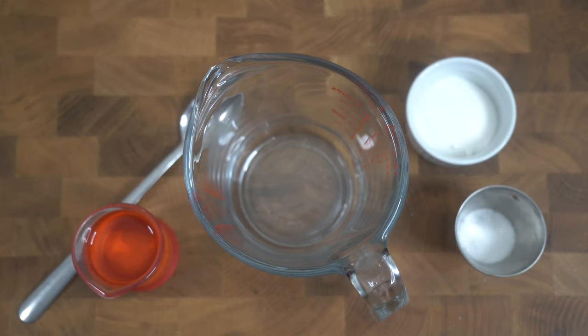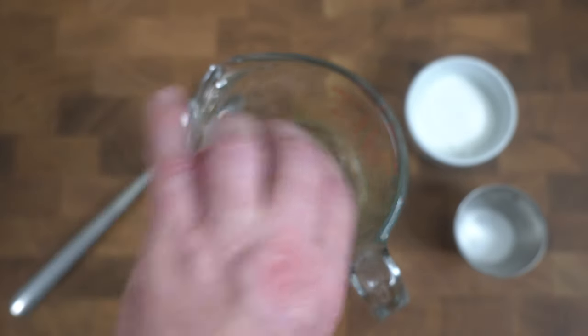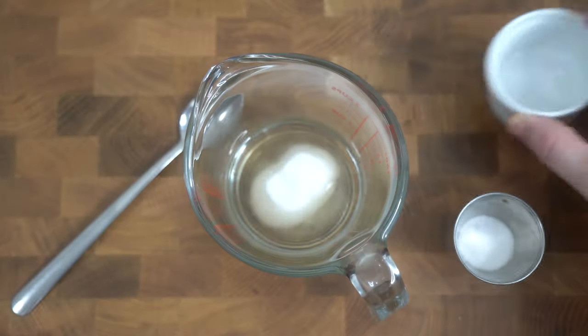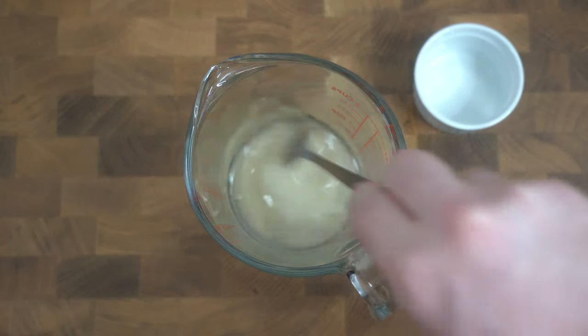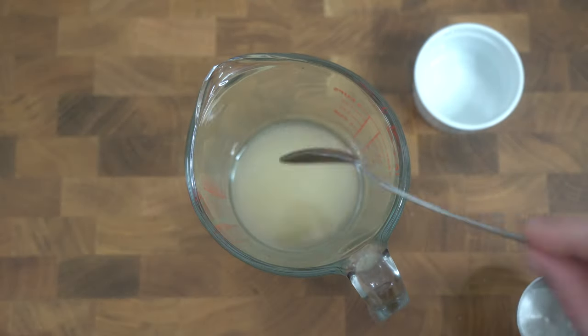The seasoning is pretty simple. We're going to add four tablespoons of rice vinegar, two tablespoons of sugar, and one teaspoon of salt. We'll mix that, and while we cook the rice, go back to it every once in a while and stir it — we want to make sure the sugar is fully dissolved.